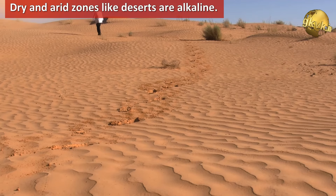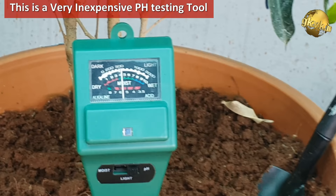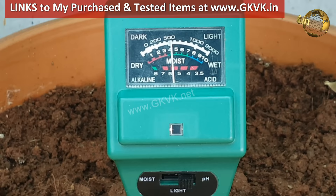Now, how do I test the soil pH at home gardening level? Every hobby gardener must have this handy pH testing tool — it is not at all costly. There is actually a wide range of soil pH testing meters, like digital meters with varying costs. This one is inexpensive and does the job for me. You can purchase this from the Amazon store.